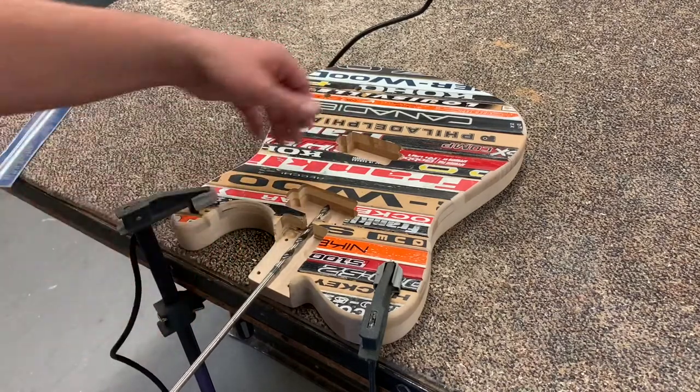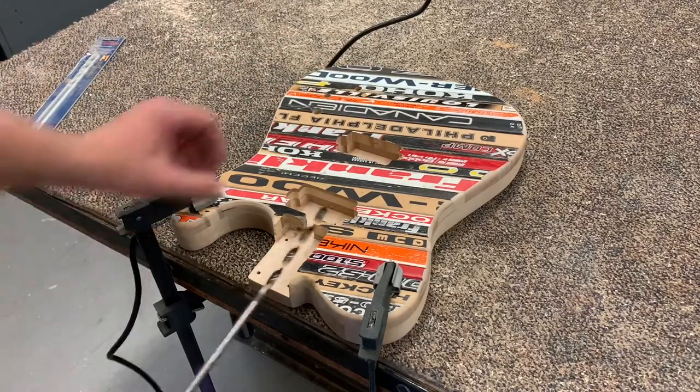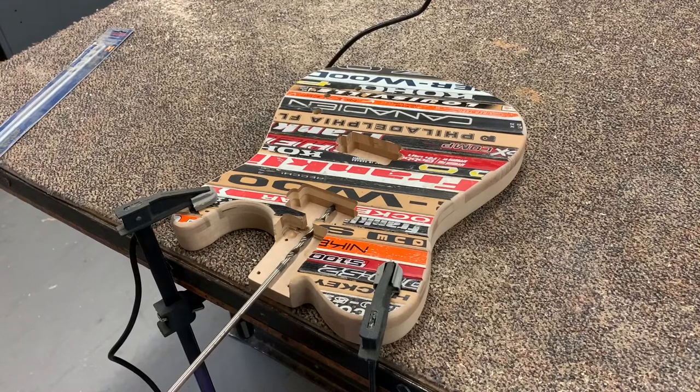I'm going to withdraw the bit frequently to cool it and clear the chips. It doesn't really matter up and down except I don't want to be tilted up and have it come out up here — that would obviously be bad. So I'm just going to go nice and slow to start.